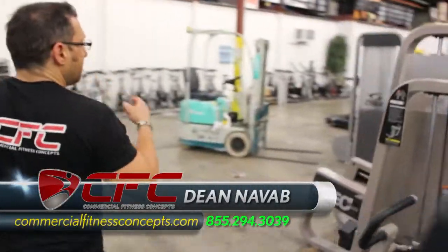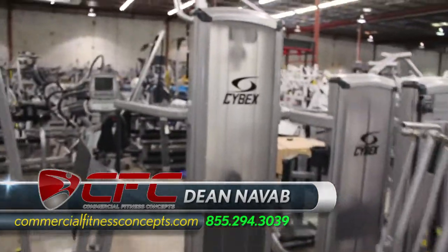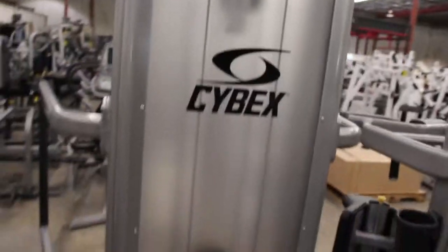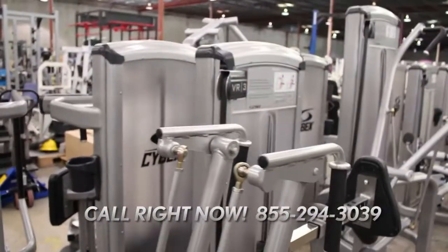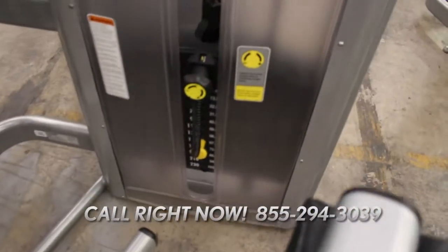Over here on the other side, we got Cybex. Look at this. People walk by this and think it's brand new — honestly, they do. They say, hey, this looks brand new. This is the same thing. It came in, needed to be touched up, refurbished, new pads. We did the same thing. Take a good look at that and tell me what you think. Does it look new?